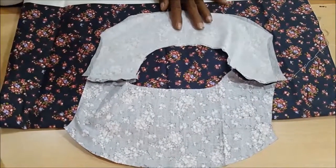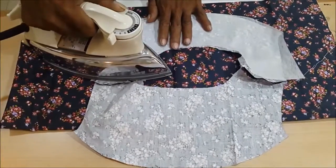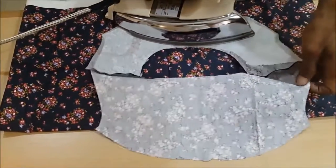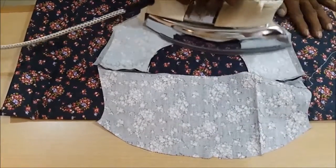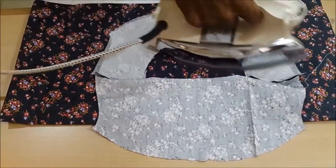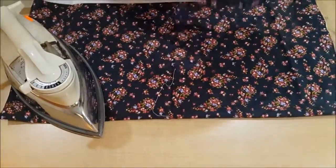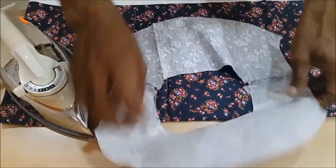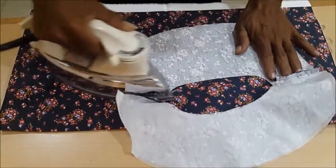Now we are ironing the interlining fabric. The interlining fabric has a glossy side and a non-glossy side. The glossy side of the interlining fabric has to meet the wrong side of the neck fabric, and then iron it with a medium to high heat. Iron it until it sticks to the fabric.